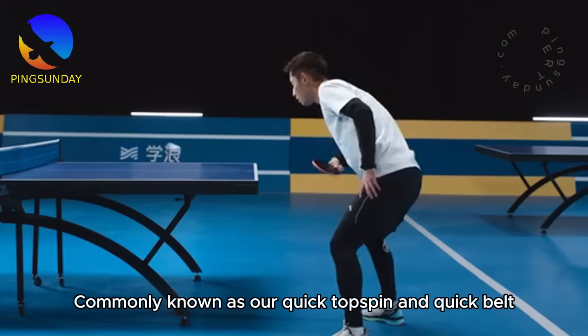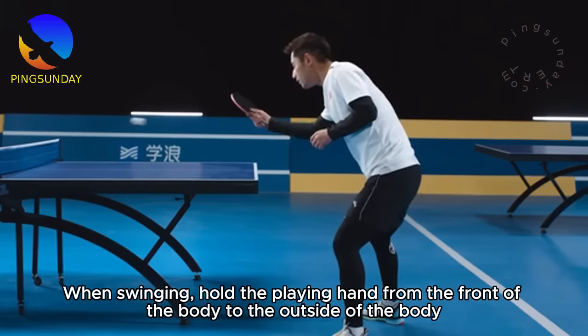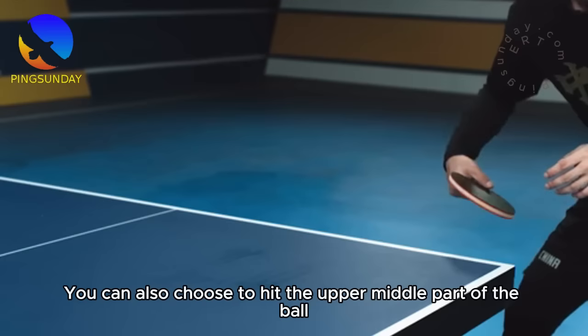Near-table backhand topspin — commonly known as quick topspin, quick belt, and quick tear. The feet should also be slightly wider, lean forward, and keep your center of gravity stable. When swinging, hold the playing hand from the front of the body to the outside of the body, then return it back. When doing backhand topspin, you can also choose to hit the upper-middle part of the ball to create arcs and rotations.